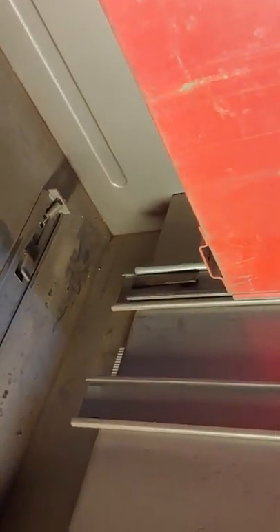Once I got this drawer open, the top drawer works on the same principle. If you look, you can see this bar with the tabs — it's spring loaded. I'll push this other drawer back so you can see. You see that hook right at the back of the drawer? That hook was caught on one side. All I did with the screwdriver was just push it up, pull the drawer out a little bit, and it came right out. Very simple.